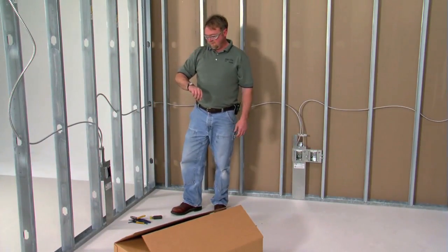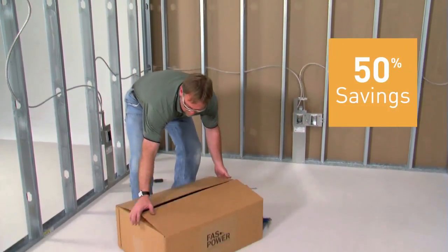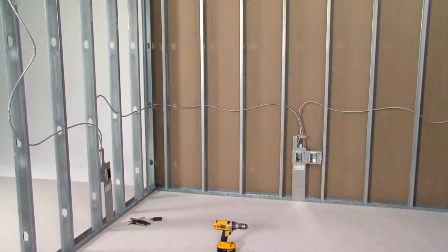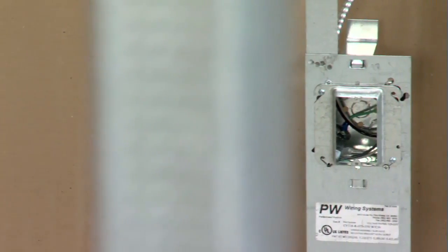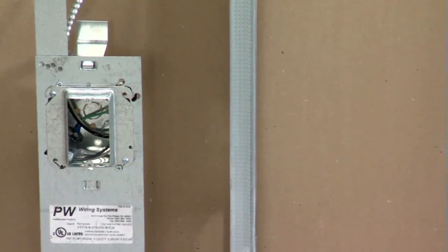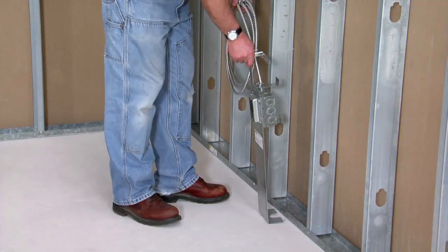This dramatically cuts time on the job site, resulting in a minimum of 50% savings in project costs and faster completion times. For fast job starts, all FastPower products are pre-packaged and shipped to the requirements of the contractor. Rough-in is fast and easy.